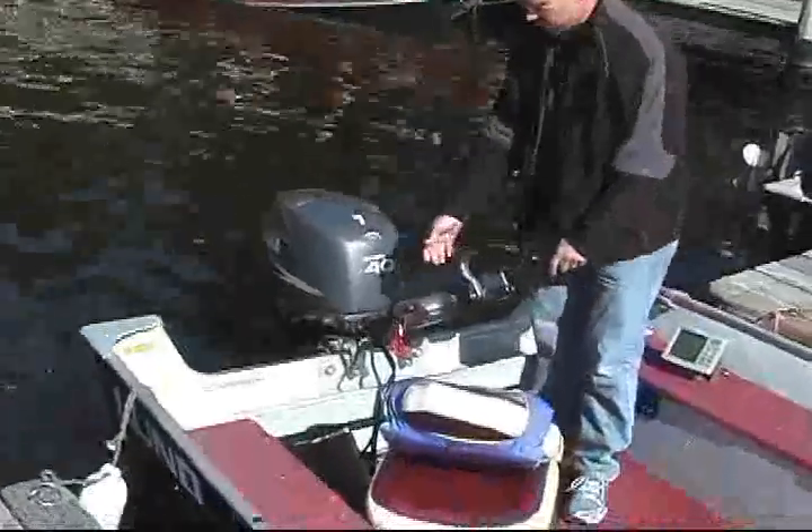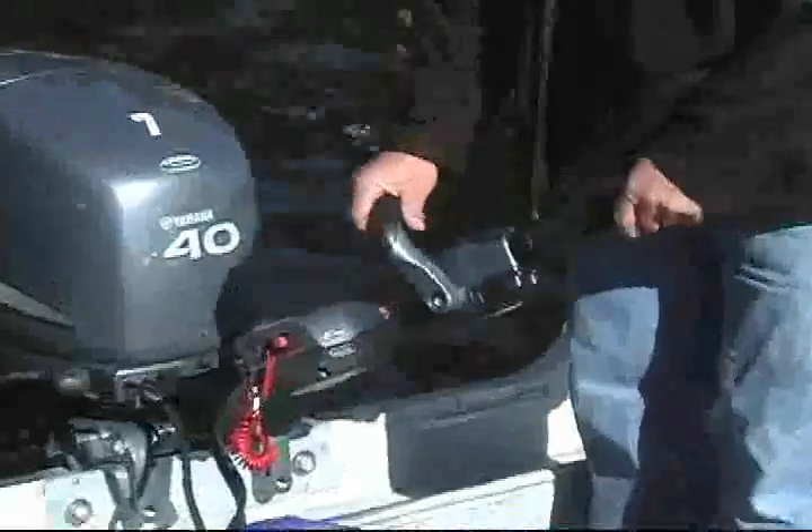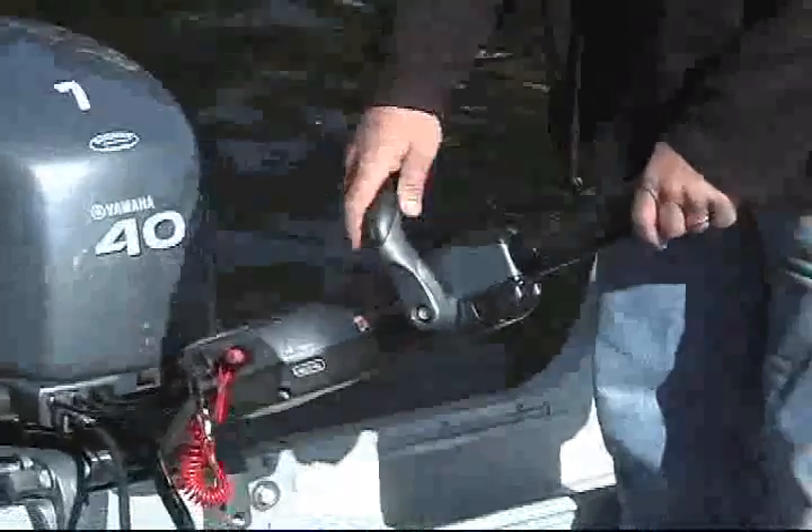Your gear shift is all on your handles. You've got forward, neutral, and reverse right from one position.